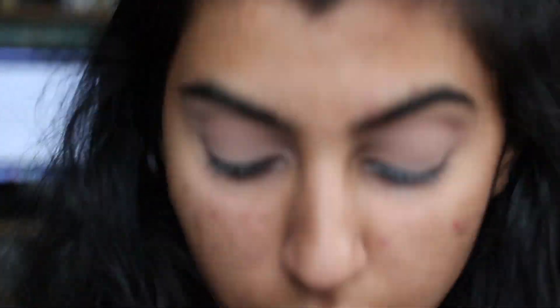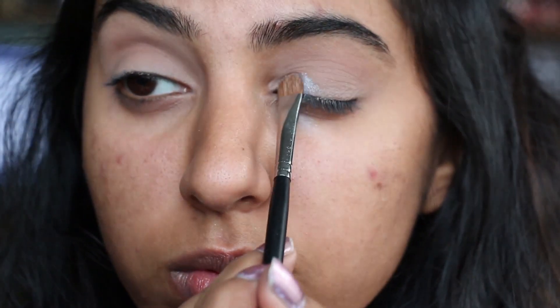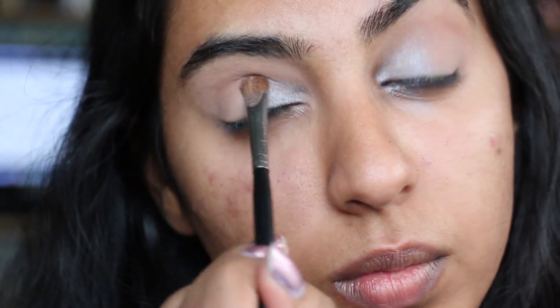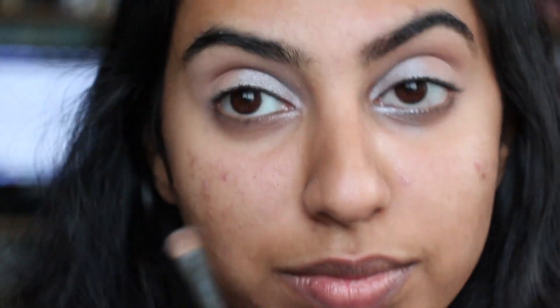I drag the light brown down onto my eyelid. Then using my Urban Decay palette, I'm using the color Strip, which is a metallic blue, and I'm using my MB10 Morphe brush to pat that on. You really want to make sure that you pat it on as much as you can — if your skin is a little darker it's harder to get it on, but as long as you keep patting and keep putting product on the brush, it will come on.